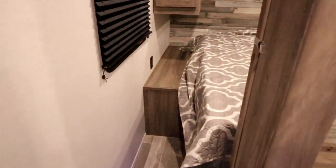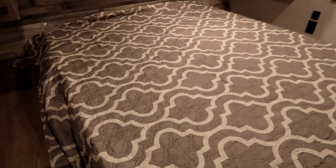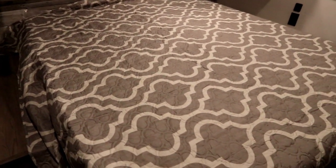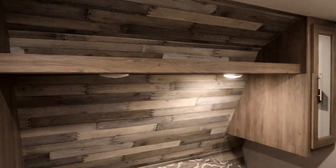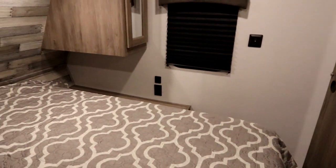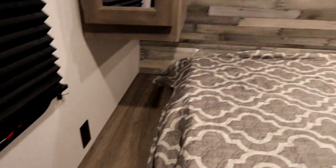As we make our way into the bedroom, they're using a residential queen bed, so your sheets at home will fit perfectly. It's a foam mattress and there is some storage under the bed. We have wardrobes on both sides with a shelf up top — look at the nice finishing, just giving it that comfortable feeling. There are solid pocket doors, and there's a USB and 110 plug-in on one side of the bed and a 110 plug-in on the other.